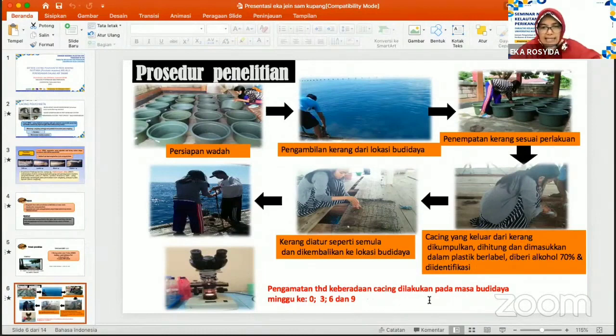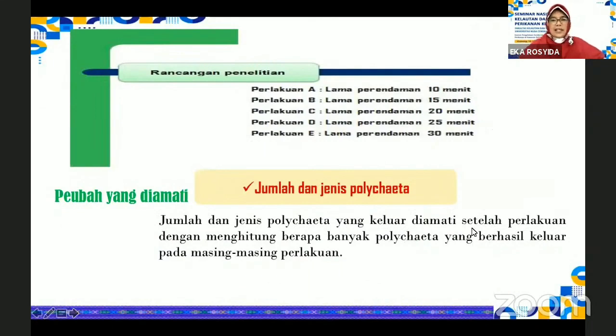Pengamatan terhadap keberadaan cacing dilakukan pada masa budidaya pada minggu ke-0, minggu ke-3, minggu ke-6, dan minggu ke-9. Rancangan penelitian yang dilakukan adalah menggunakan rancangan acak lengkap dengan lima perlakuan dan empat ulangan, yaitu terdiri dari lama perendaman 10 menit, 15, 20, 25, dan 30 menit.